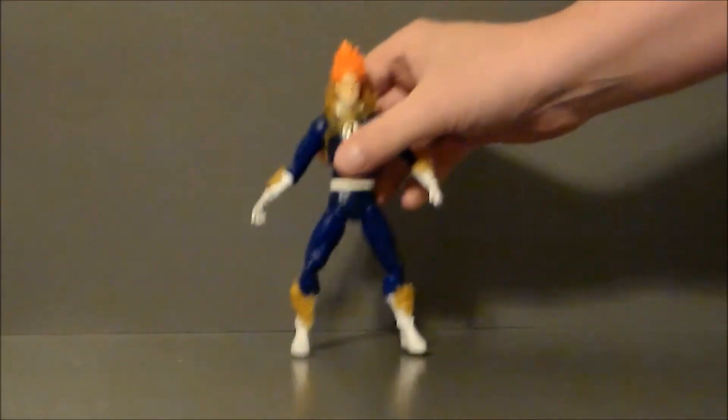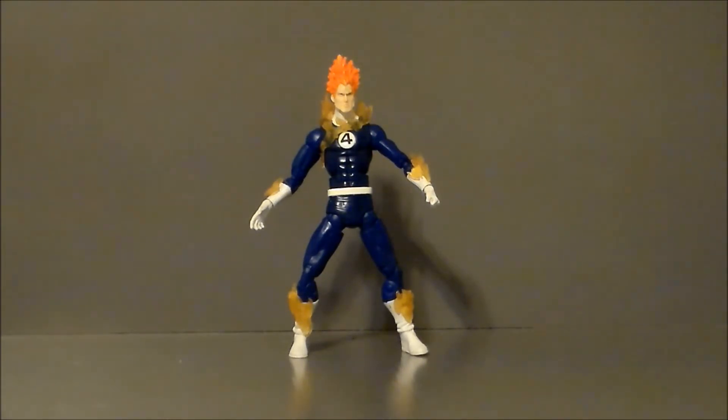Overall, it's pretty articulated for the period, and really close to a modern Marvel Legends figure.